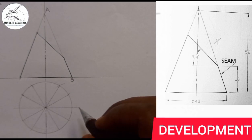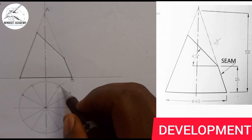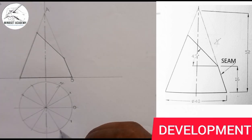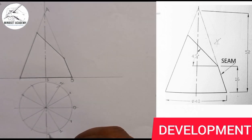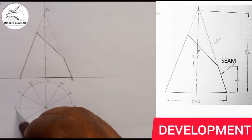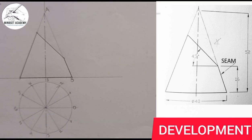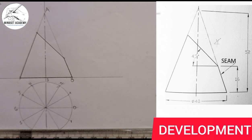The divisions are labeled: zero, one, two, three, four, five, six — giving us our 12 equal parts around the circle.